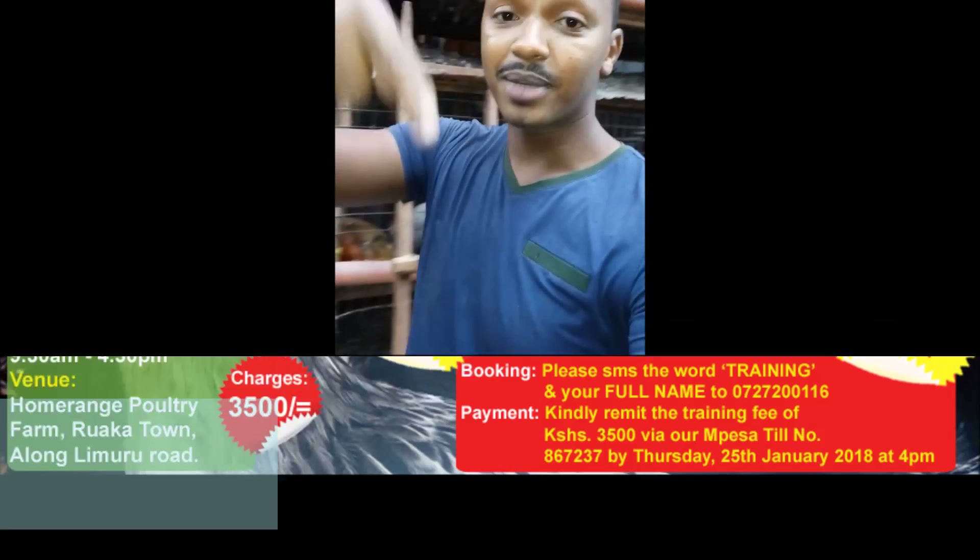Guys, subscribe to our channel. From henceforth we will be posting our videos on the HomeRange TV channel. Subscribe — it's not every single month, it's every single week we'll be putting up fresh videos for you guys to learn from. Cheers, guys. For any questions, please post your comment down below and I will always be answering your questions.